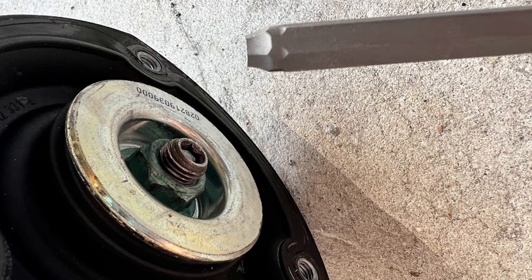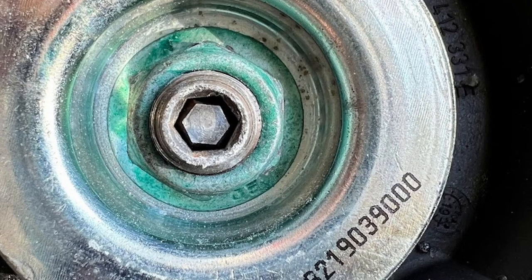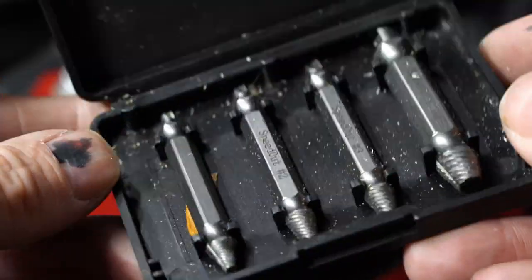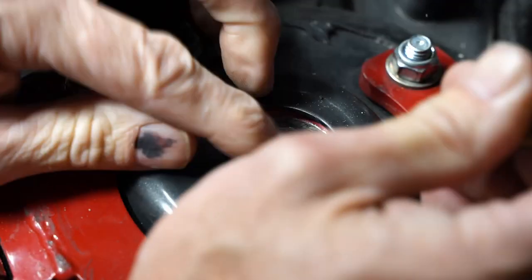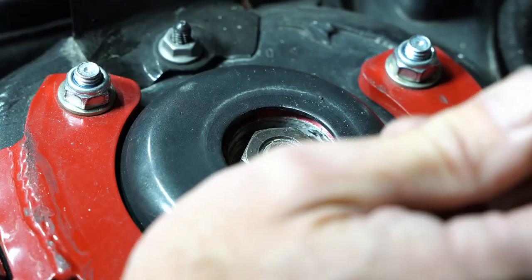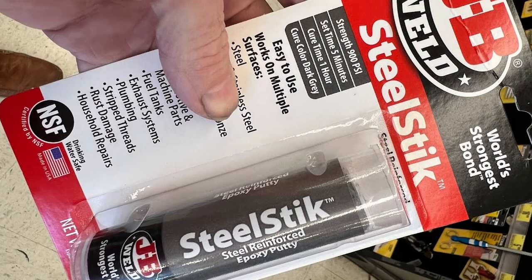So I needed to get that thing out and I tried everything. I tried using little pick tools to pop it out. I tried using easy outs — they didn't budge. I tried using a punch to even dent it — I couldn't even make a scratch. This is like hardened tool steel and it was broken off in there and nothing seemed to work.